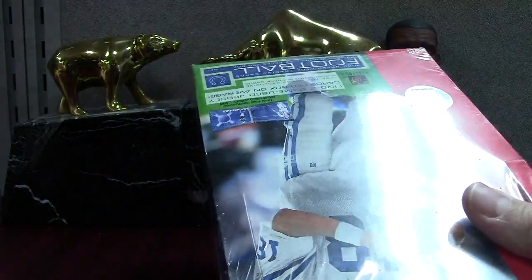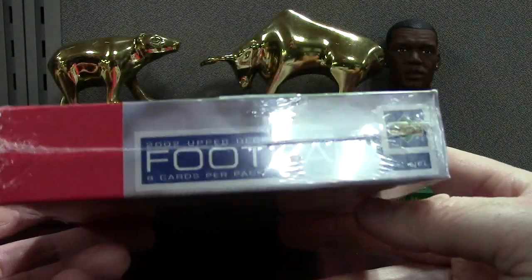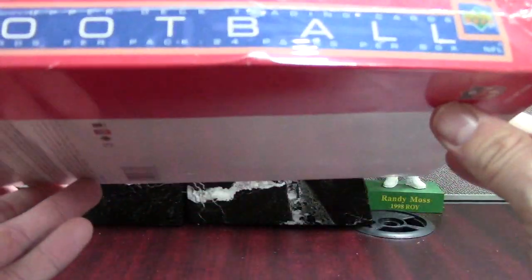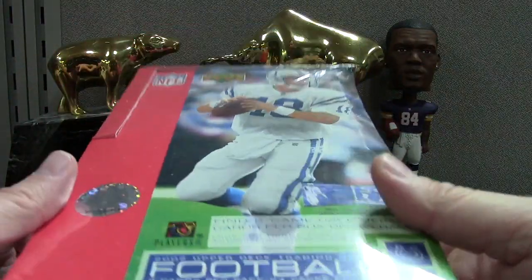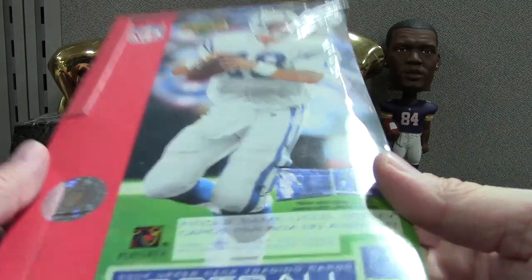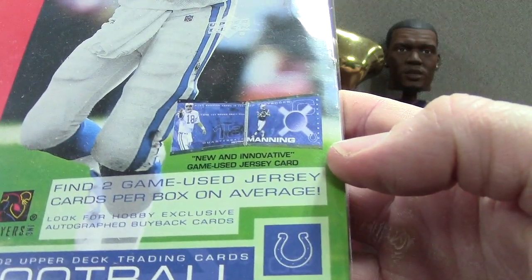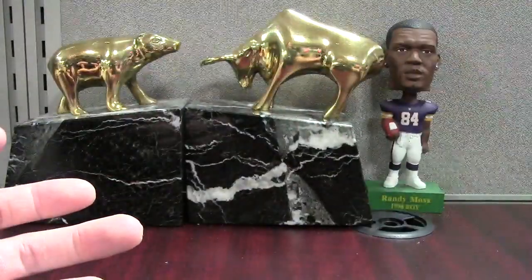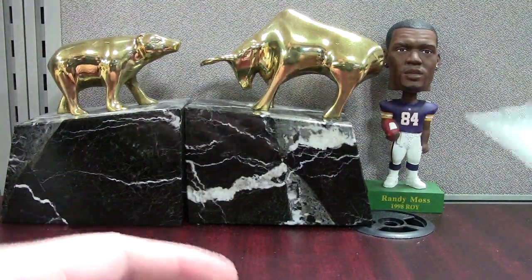It's like 35 bucks, but it is a sealed hobby box from 2002 Upper Deck Football. It's got Portis, Ed Reed, Dwight — players like that. I just thought it'd be pretty cool. You get two game-used jersey autos per box, so there's a chance it's something cool. Probably won't hit anything crazy, but it will still be fun to break an older football box.